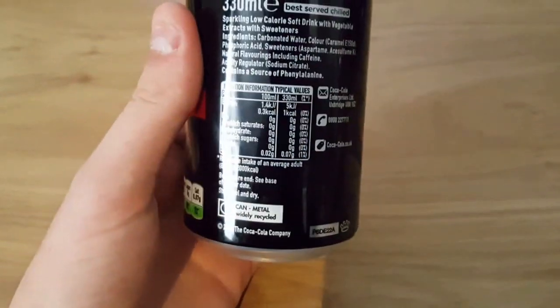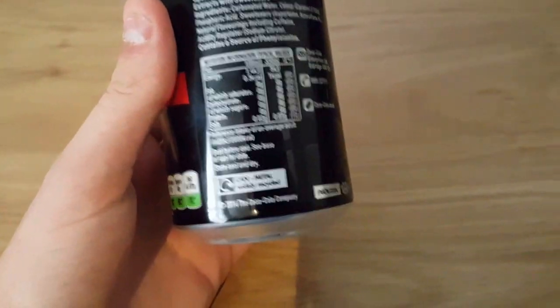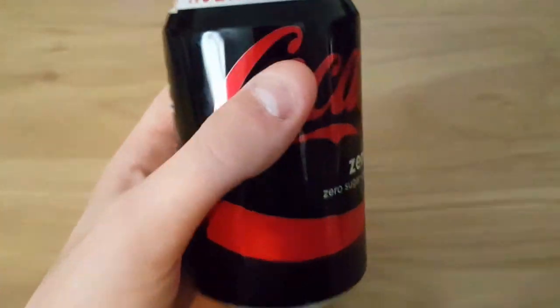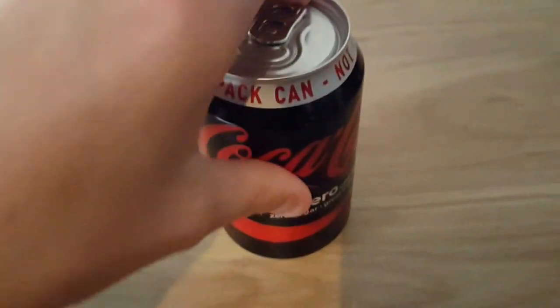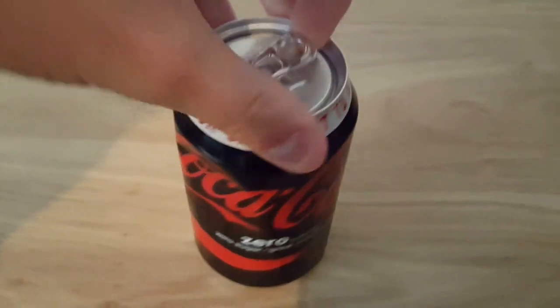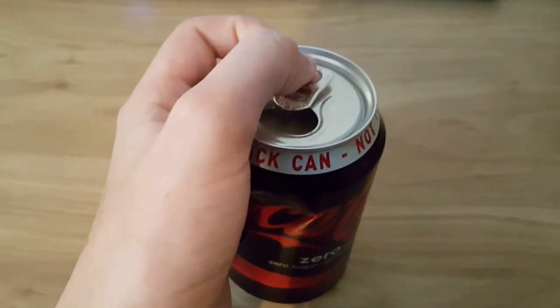Reminds me of a friend. Yeah, this can be recycled and it is very cold because it's been outside in a fridge. There you go. This is really hard to do with one hand. And there we go.